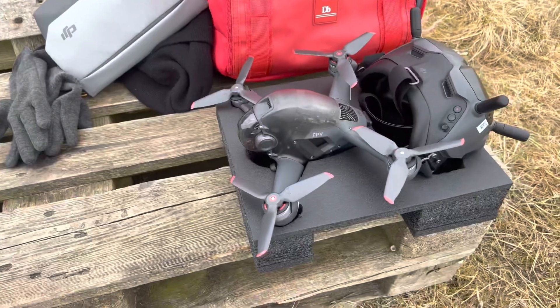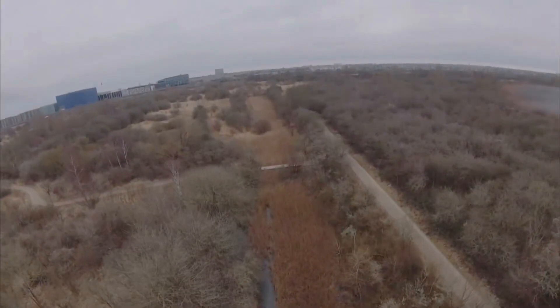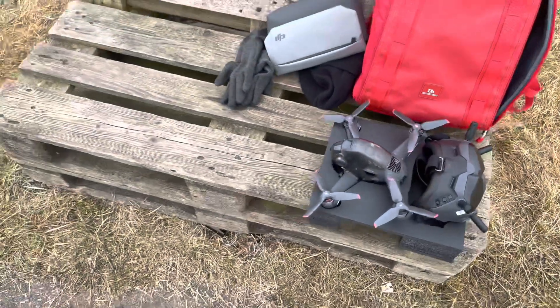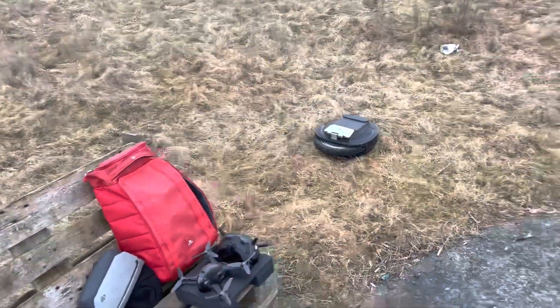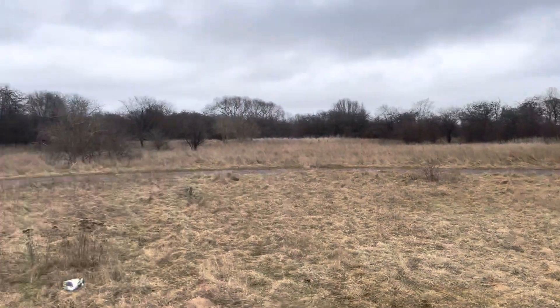The drone flies really nice. It does feel a little bit heavy, but I'm hoping that once I put the FPV goggles on and get the curves dialed in, it will feel really agile. In sports mode when you go full throttle, you do kind of feel like it's not as jumpy as some of the other FPV drones you see around.